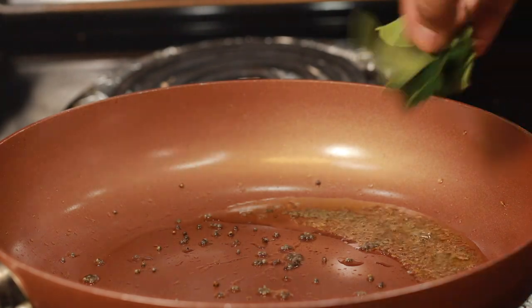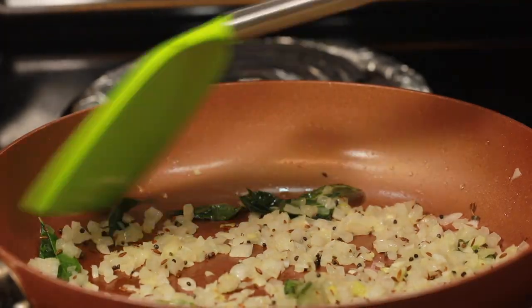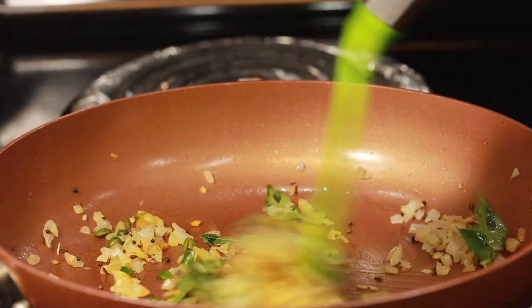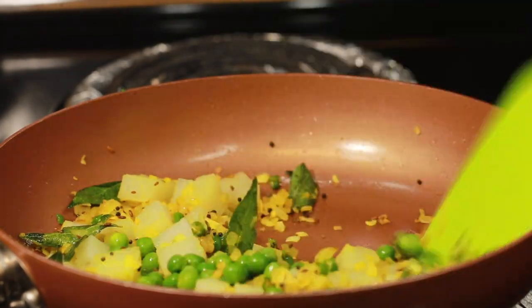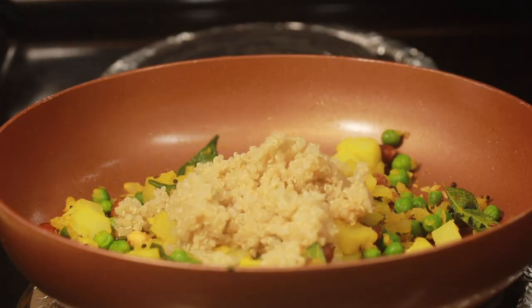Once it starts to splatter, add 8 to 9 curry leaves and half an onion chopped. On becoming soft and translucent, add one-fourth teaspoon turmeric powder and 1 green chili chopped. Add half cup boiled potatoes, 3 tablespoons green peas, and 2 tablespoons roasted peanuts. Keep mixing them well throughout.